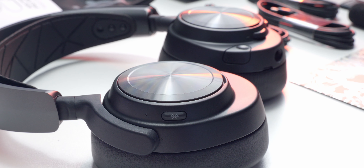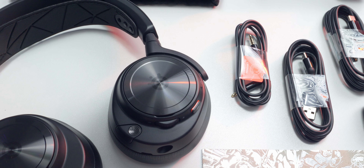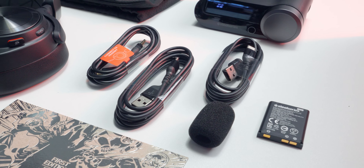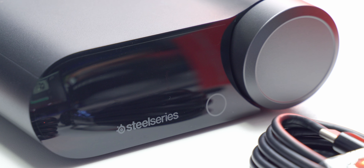It's compatible with PC, PS5, Nintendo Switch, Mac, and mobile via Bluetooth. It ships with two USB cables to connect to your audio sources, a 3.5 millimeter cable for wired mode, a spare battery, a pop filter for the microphone, a carrying bag, some paperwork, and the wireless base station.